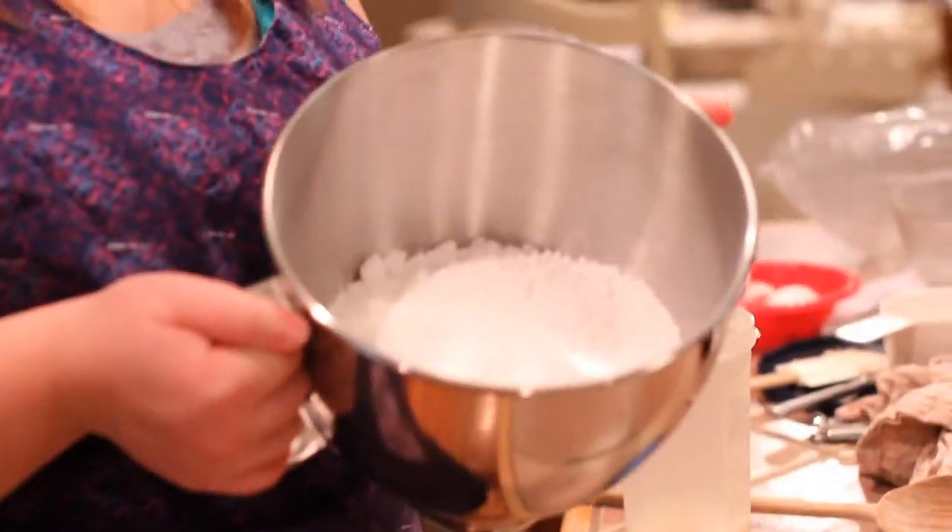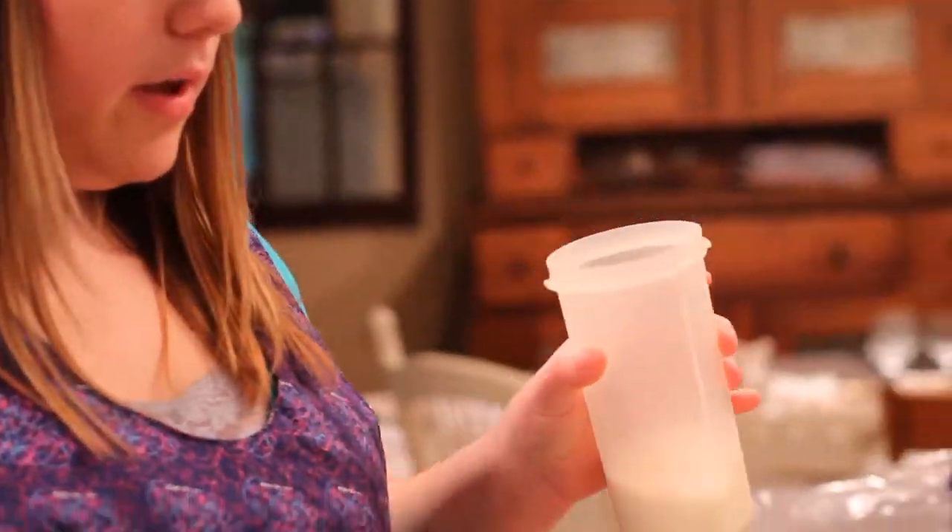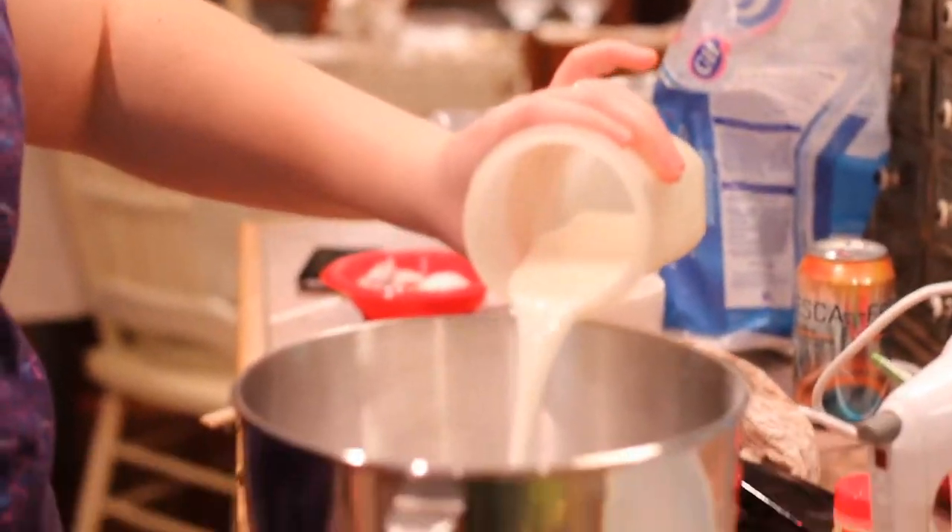While we're waiting for the dough, we're going to make some frosting. To make the frosting, I put five cups of powdered sugar — which is a lot — in this bowl, and I have three quarters of a cup of 2% milk. It starts shrinking because of the liquid.